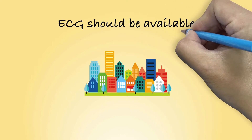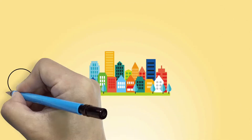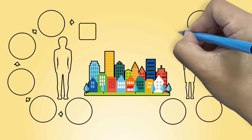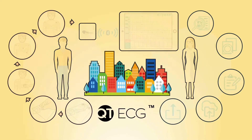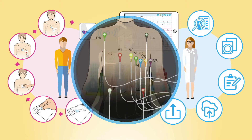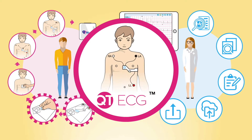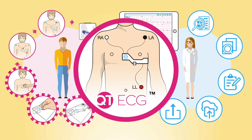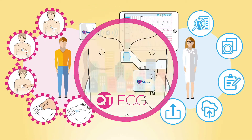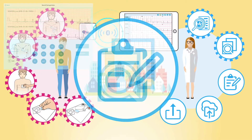The QT ECG. Unlike other ECGs with 10 electrodes and 10 long cables, QT ECG uses a one-piece proprietary electrode that saves 70% of time to do a test. By streamlining the ECG workflow, QT ECG makes the doctor's office more efficient.